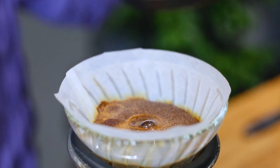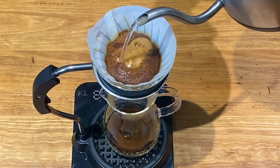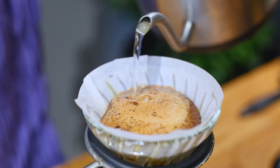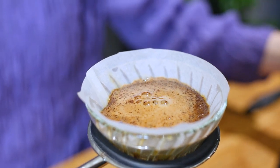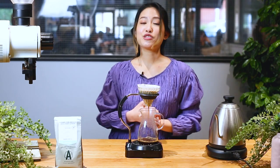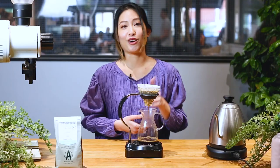At 30 seconds, I'm pouring in 100 grams of water, pouring from the center all the way to the outside. And now we wait. This coffee I'm using today tastes like mandarin, apricot, and peach — delicious.